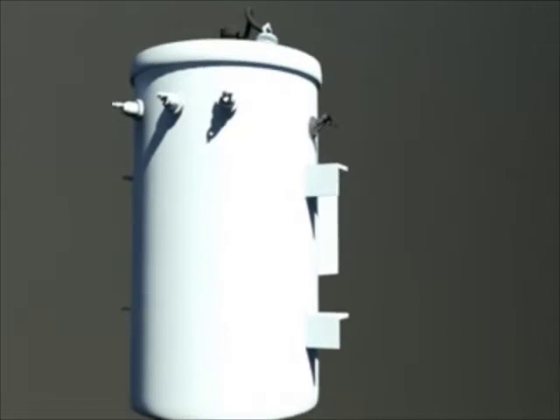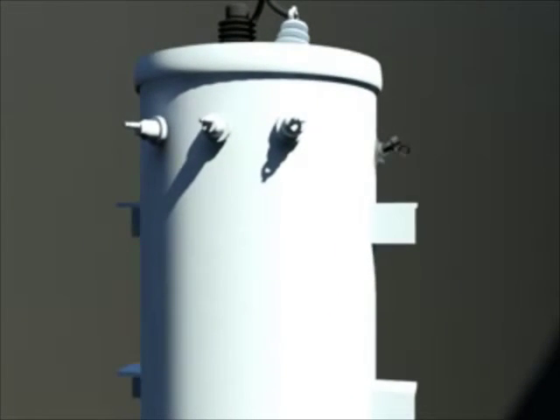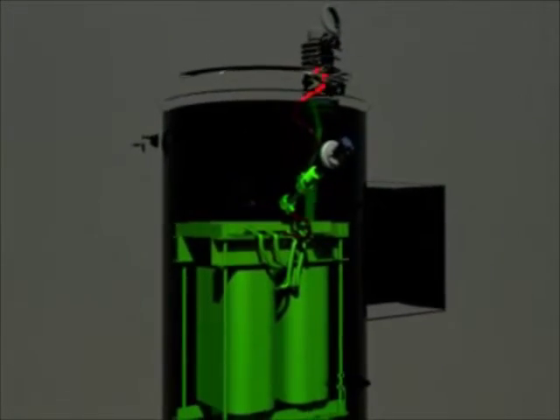The fuse is accessed using a bayonet-style fuse holder mounted to an outside surface of a transformer tank, being internally wired to a primary transformer lead. The fuse would remain immersed in oil like its typical counterpart during use.